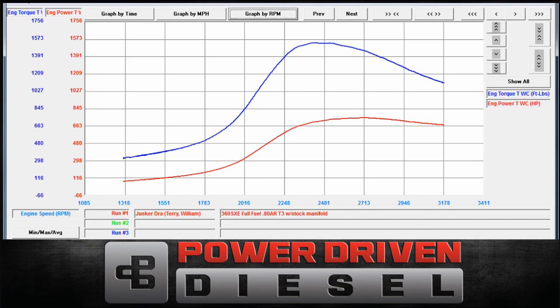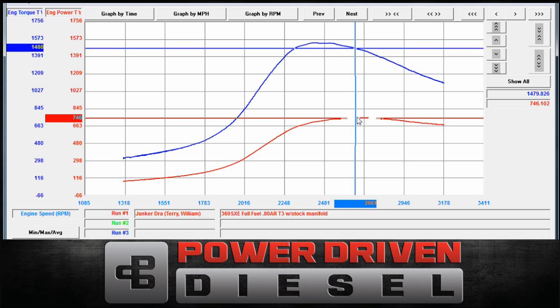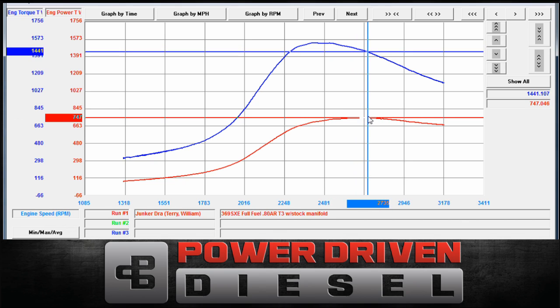Alright, I have the graph pulled up here now. Let's take a look at the power numbers and how this thing did. Peak power on this guy on Will's race truck — the red box to the left will give us our number: 47, 48, 47. So 740 is our peak power.